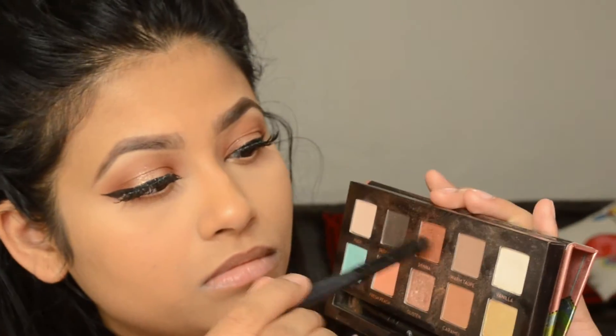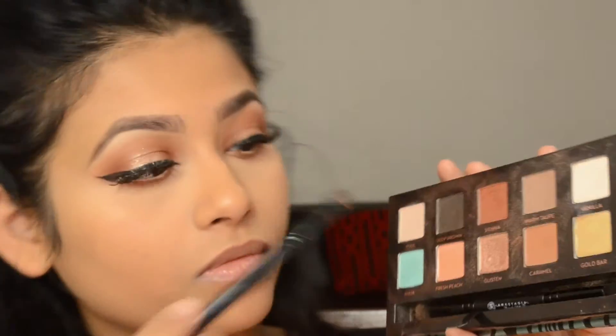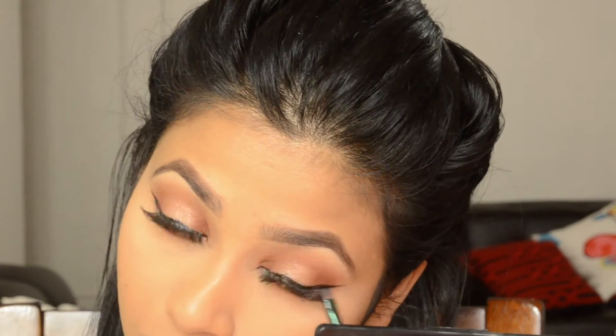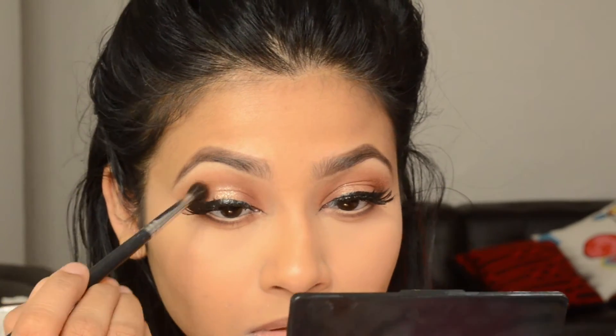I'm using a small dome crisp brush to define my lower lash line a little bit more — picking up some dark brown eyeshadow and focusing it only on the outer corner of my lower lash line. I'm also taking the same dark brown shadow with the tapered blending brush and focusing it only on my outer V, just to define it a bit more.